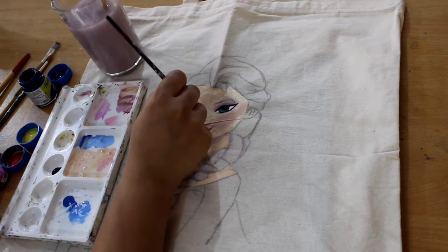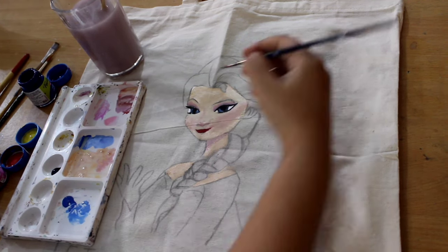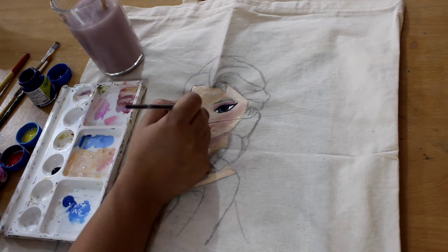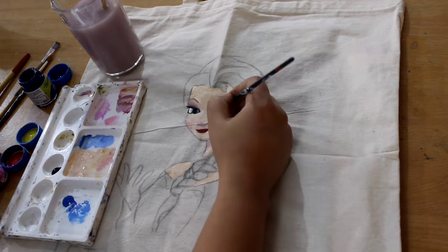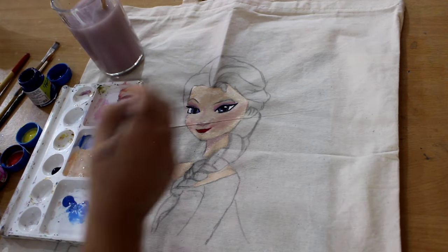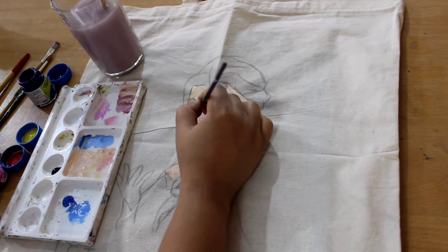Now I'm going to do the liner, the finishing touch to the eyes. Cute, shiny eye.